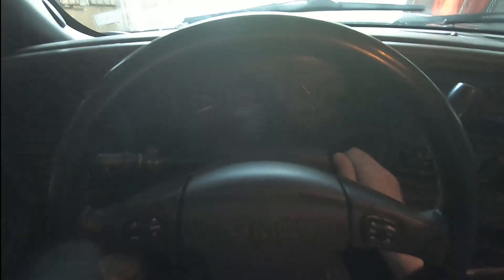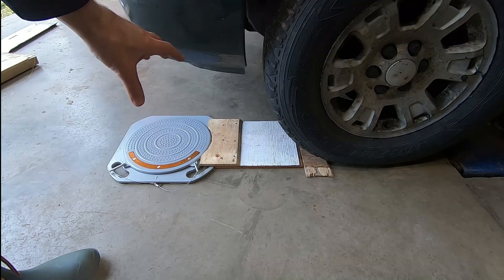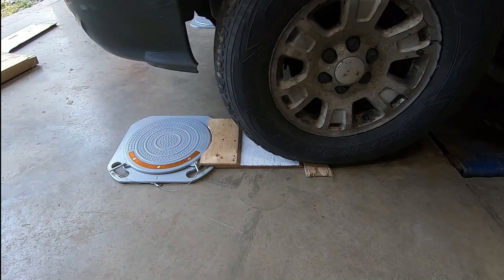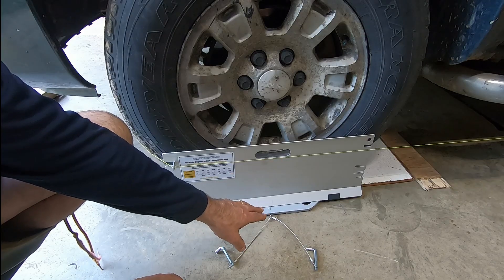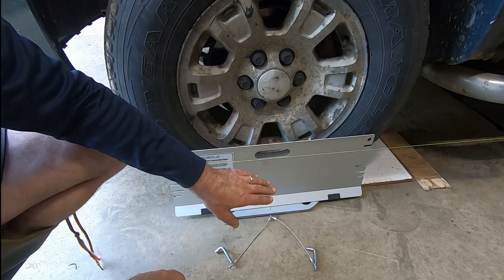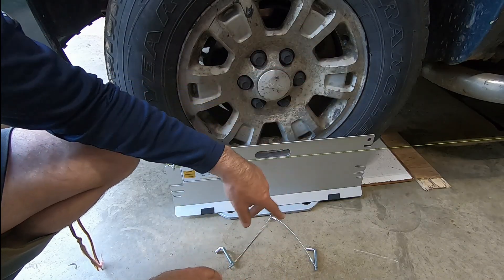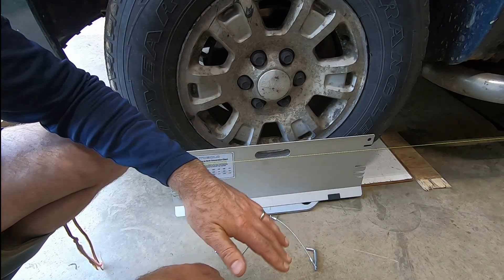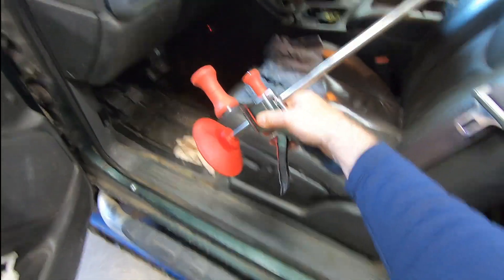You can check the description for a discount code if you want to purchase the plates. The first step is to get parked on a level surface — the plates really help make the job easier. If you don't have turn plates, you can still do this procedure, but you should put something underneath the wheels to reduce friction between the tires and the ground, like magazines, newspapers, or a couple of plastic bags.